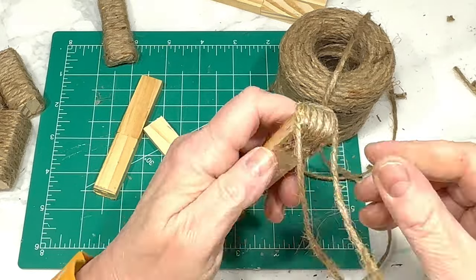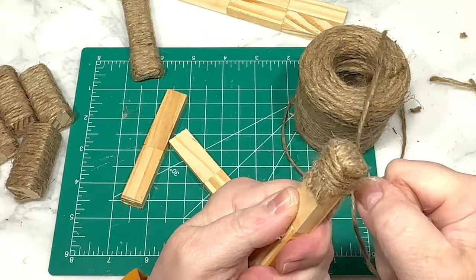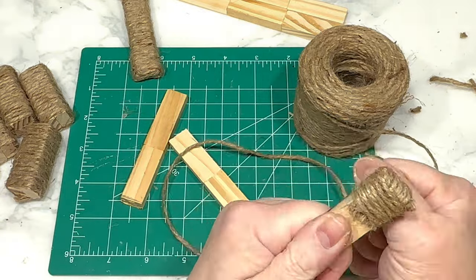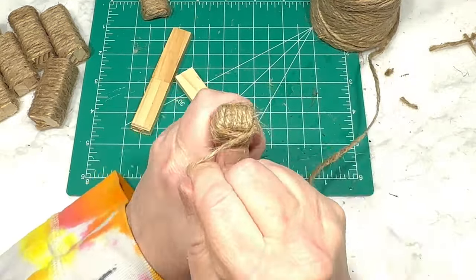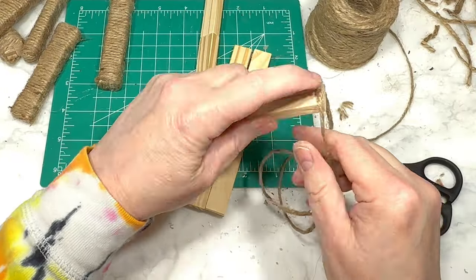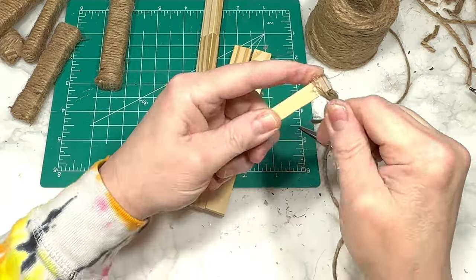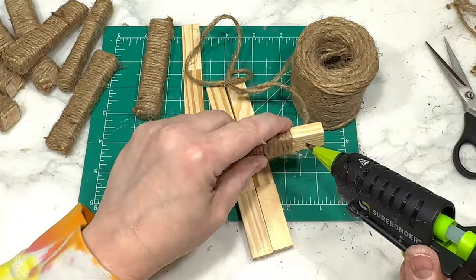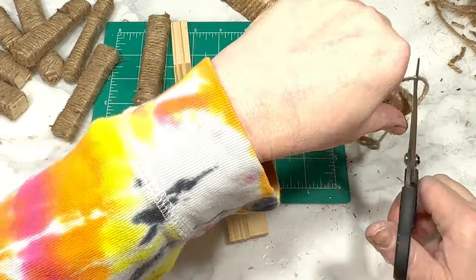I then simply continue to wrap the two-block sets right over the jute-covered ends, the same way as I wrapped the sandwich sets before them. Then we wrap the four sets of three blocks, and we don't need to worry about covering the ends on these because they will not be seen, so we just wrap them the regular way from one side to the other.